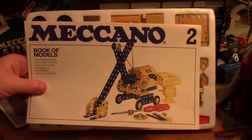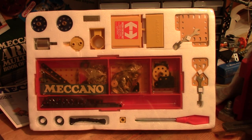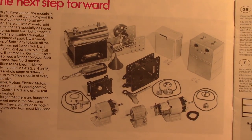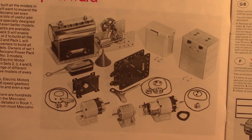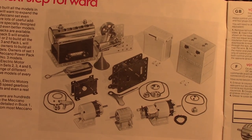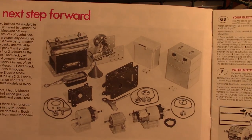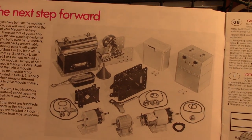Then we've got the Set 2 model instruction book, which is also in good order. The steam engine is still advertised — it was ceased as a Meccano-labelled steam engine in 1976, but there it is still advertised. Mamod made the steam engines for Meccano — or Maymod, to give it its correct name, though nobody calls it that now. Their SP3 version of the steam engine came out in 1979, about one year after this set, so it's interesting to see it still being advertised.